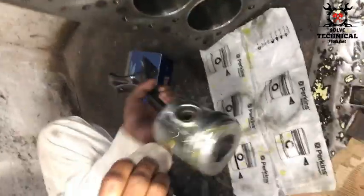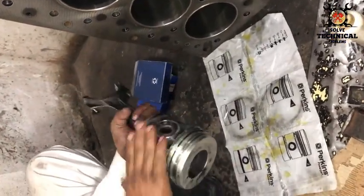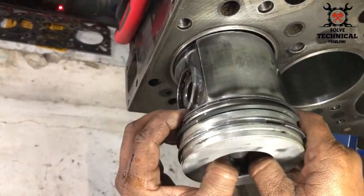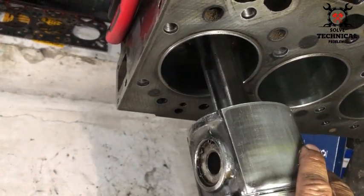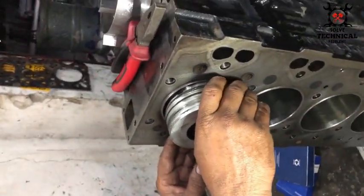This is a fixed bore piston and the liners are fixed inside the block. They are not wet liners like ordinary liners — they are press fitted. After fitting, they need to be polished.